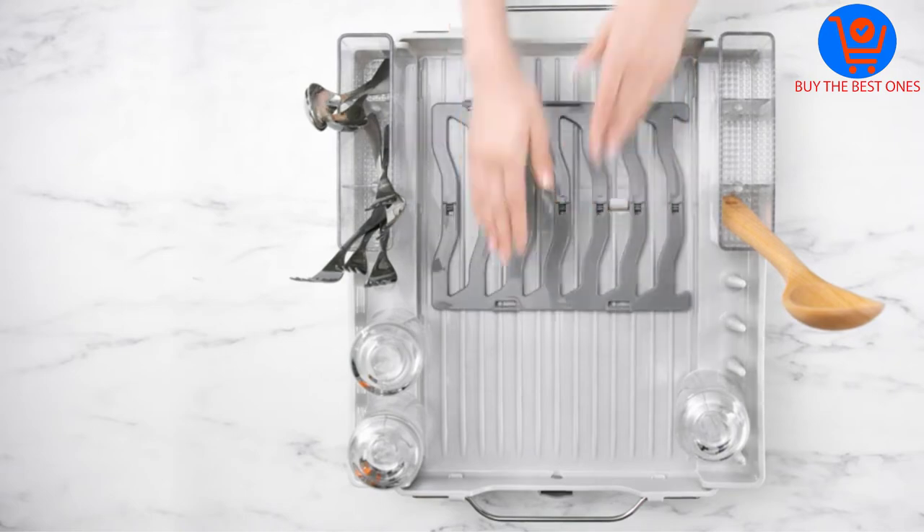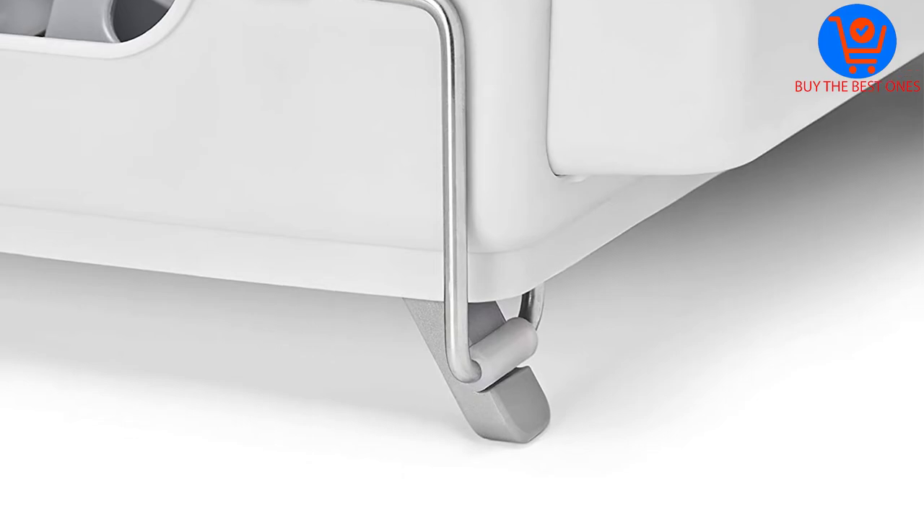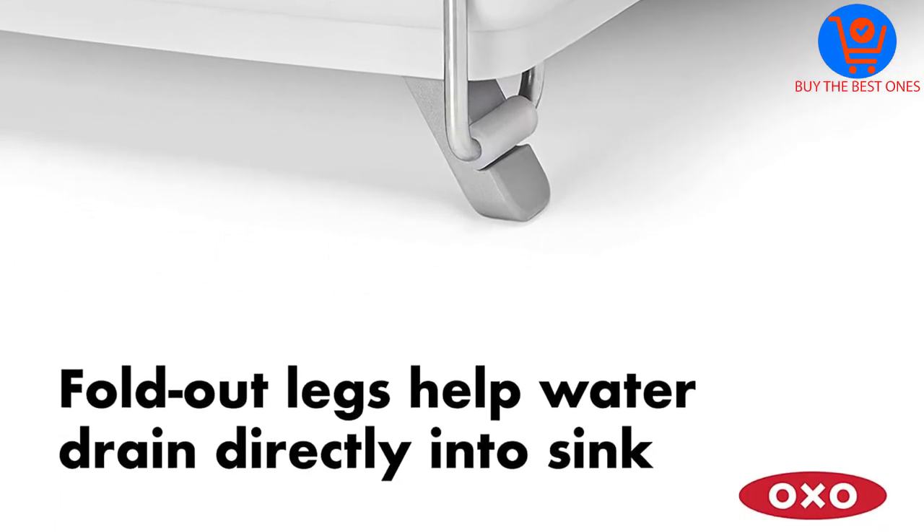There are separate compartments for glasses, cups, and spoons and ladles. The best thing is that whatever you place on this, water will never trickle from the utensils on the countertop.